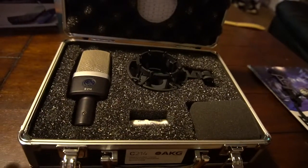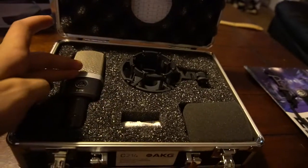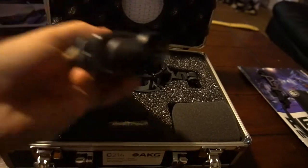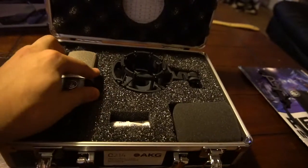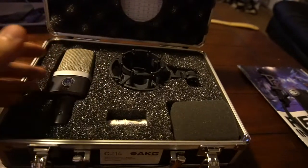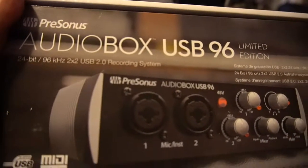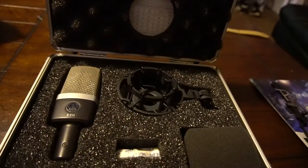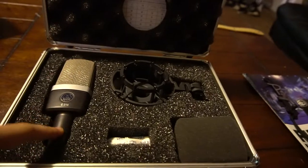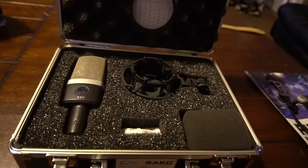So let's talk about what you would need if you are trying to record. This microphone needs an XLR cable — you can see the three prongs on the inside. So you at least need an XLR to XLR. Typically the other side of the XLR is going to go to an audio interface. I've got the PreSonus AudioBox USB 96 audio interface, and that AudioBox will connect to your computer through a USB connection.